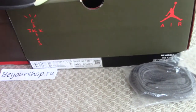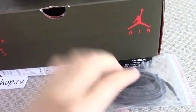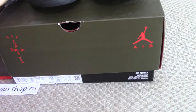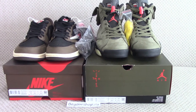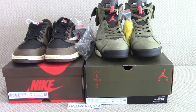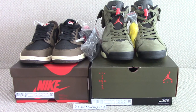So today I've shown you both Travis Scott pairs. Which one do you like more — or do you like both? For more information, you can check my website, and if you want to order them, you can place your order directly on my website. Comment below which one is your favorite. Thanks for watching — see you next time, bye-bye.